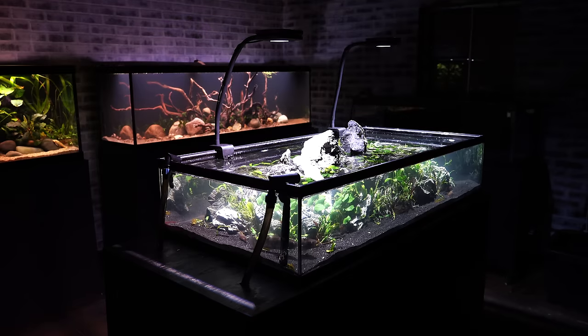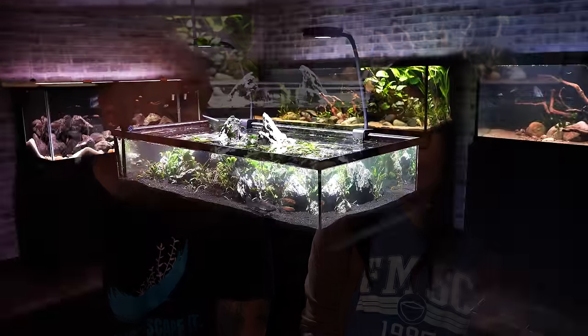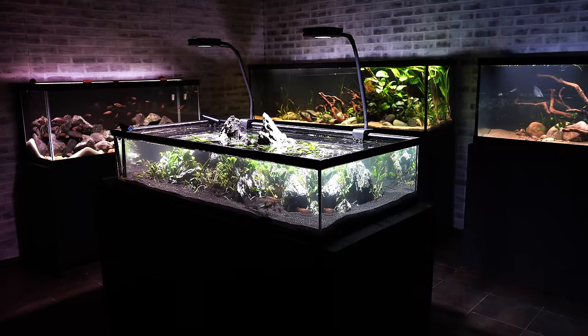This is a 50 gallon low boy — if you want a review on that tank I'll put it in the upper right corner and in the description. This is the second iteration of this tank, and to be honest it was looking a lot rough. For the last six or eight months we knew this was going to happen, so it was fine — the water parameters were great — but there were definitely some things we would have had to change anyway.